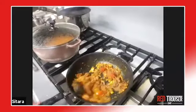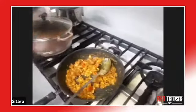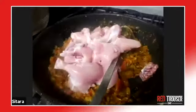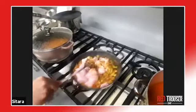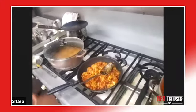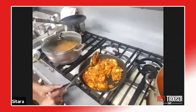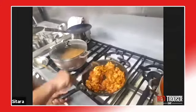Then you put the chicken in. It's looking good — we're cooking that for about 15 minutes. That's it — you just garnish it with coriander at the end, on the lentils as well.